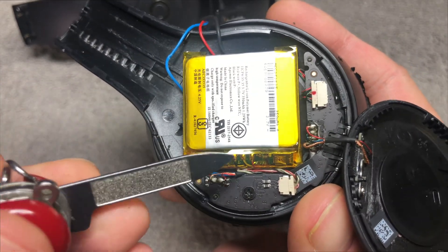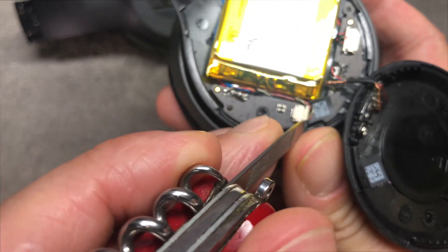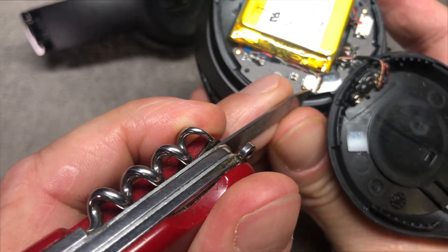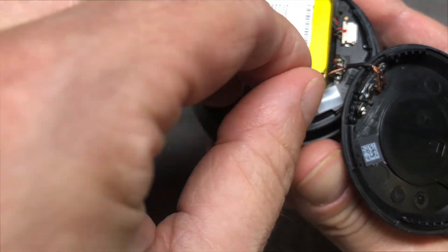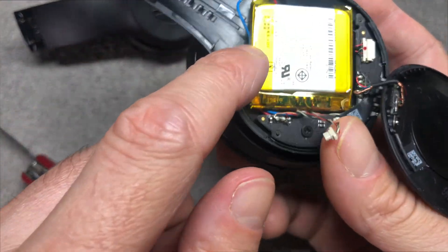The battery is connected to the board — in the lower right corner you can see the little connector. We can detach this connector really easily: just push the connector out to the right with a small tool. That should be really easy.